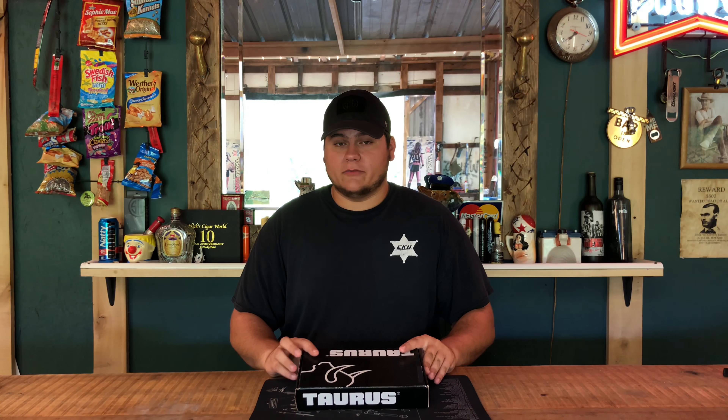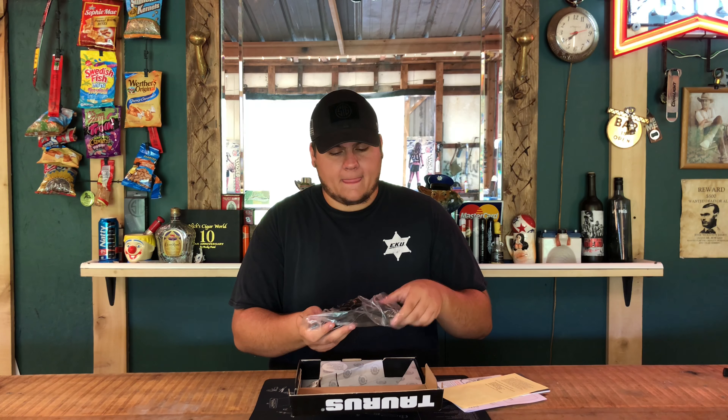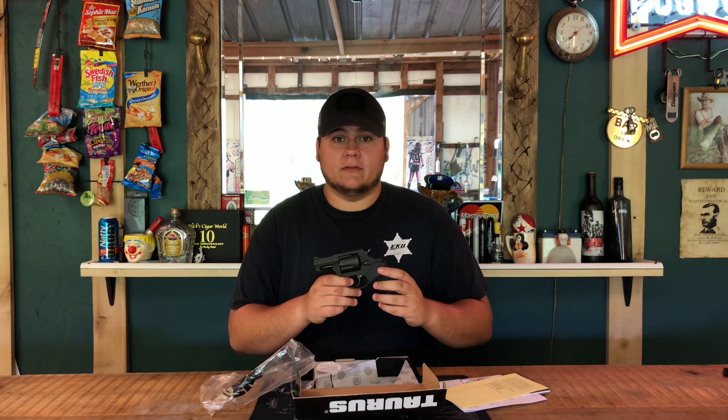Hey guys, today we're back with another shooting review. Today on the range we have the Taurus Model 85 Blackout Edition — stay tuned for this one.